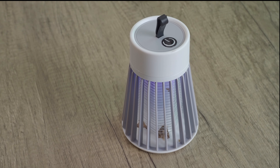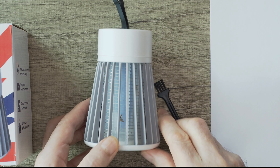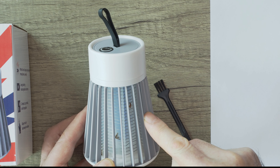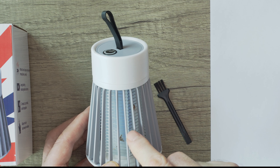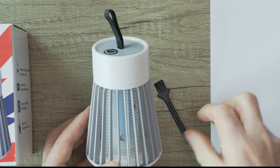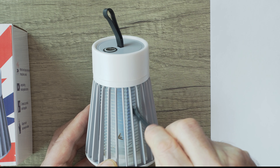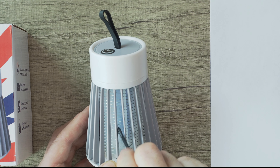It has these ridges too, so you can't fit your finger in there. It's really safe to have around kids or pets, and it comes with the brush I showed you before, so we can just clean out the dead mosquitoes now that we've used the device.